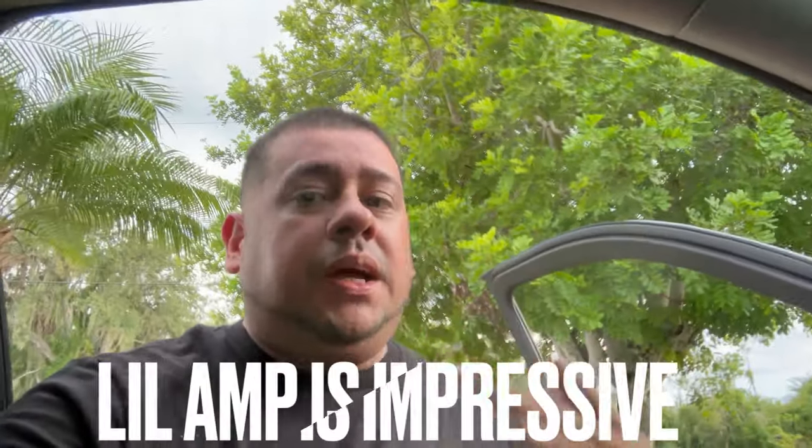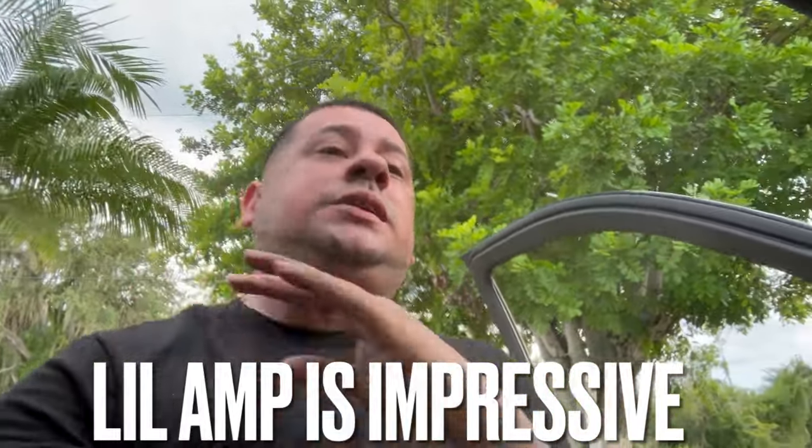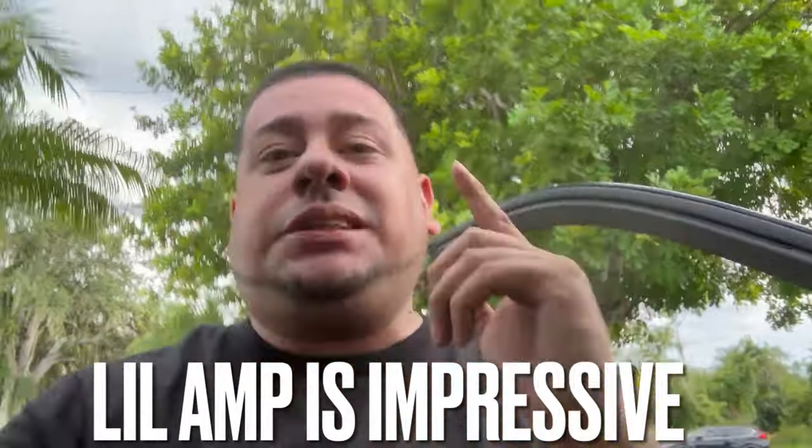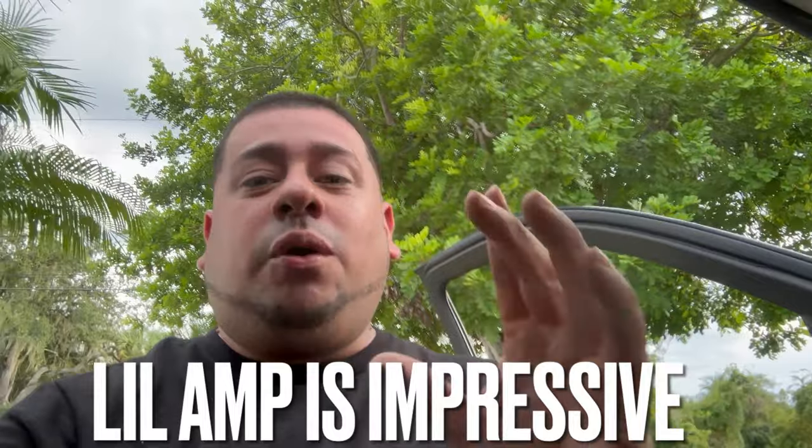If only you could be here right now to hear this — these 100 watts on these four 12s, it is definitely the box doing the job. 100 watts, that is crazy man, this thing is beating! Let's go ahead and play it again real quick.